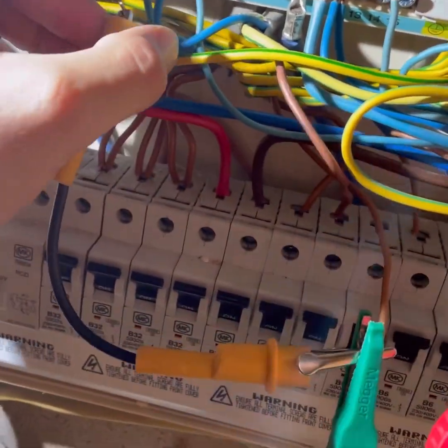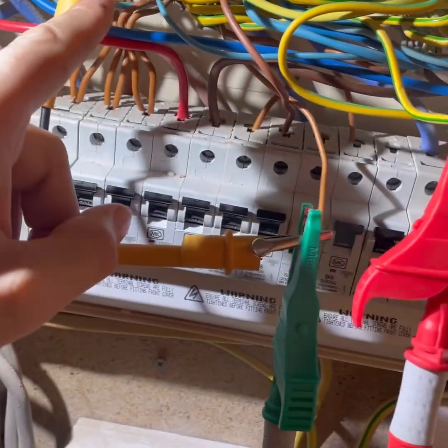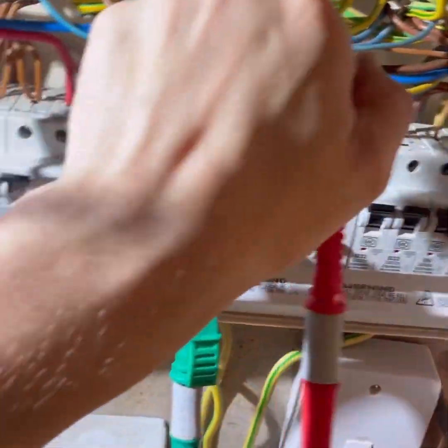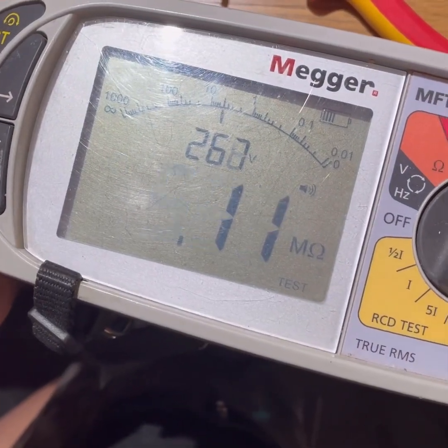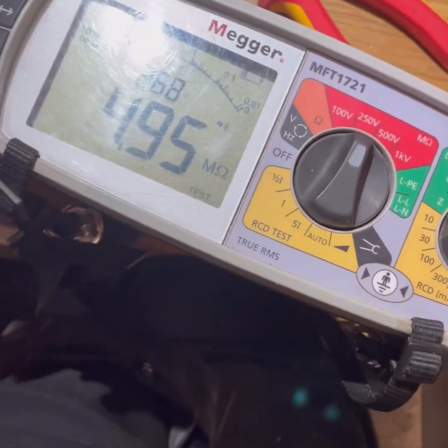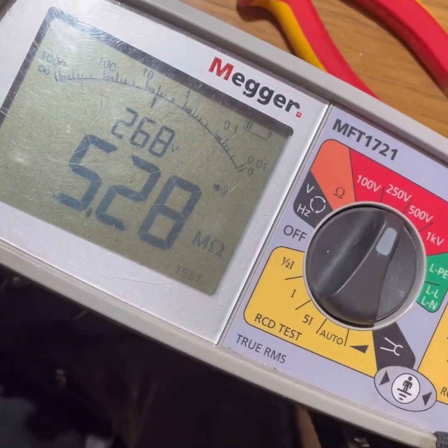I'm on the ground floor lighting circuit: line to neutral connected together, down to CPC - reading 250. Sometimes it can still read through with LED lamps etc., but I'm happy with that result.